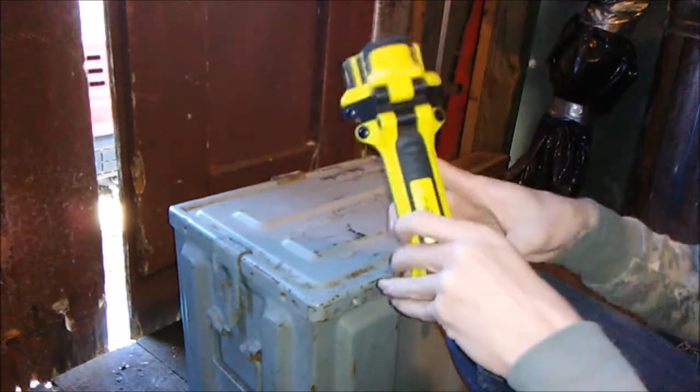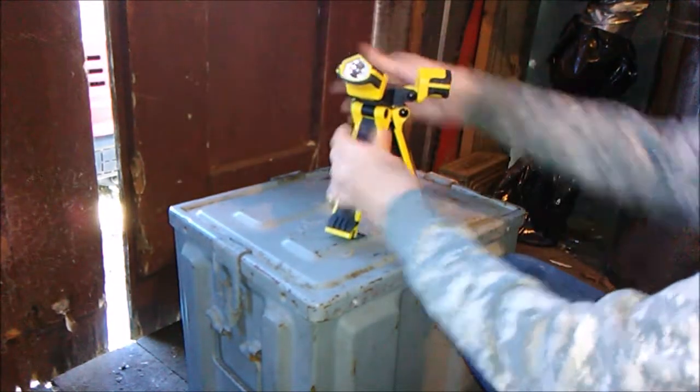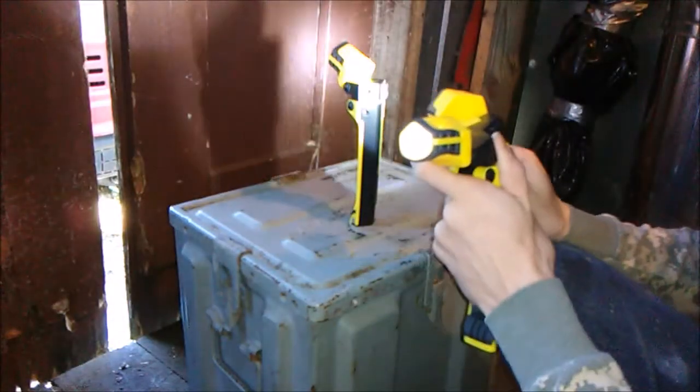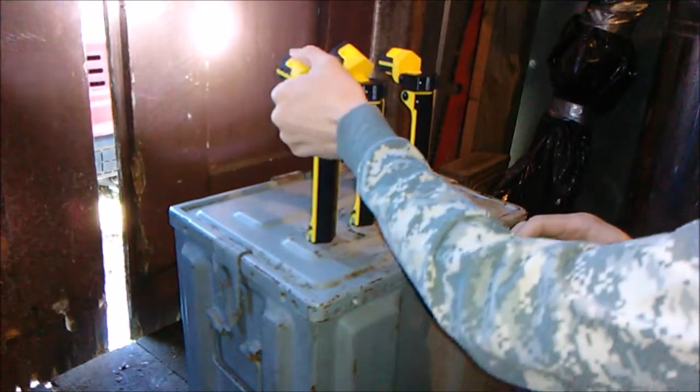It would be a great little flashlight for a power outage. You could set it down and flex out all the heads and light up your whole living room. Or you could give each person a flashlight — put one in your bathroom, one in your living room, one in your kitchen, one in your bedroom, and cover a good area.